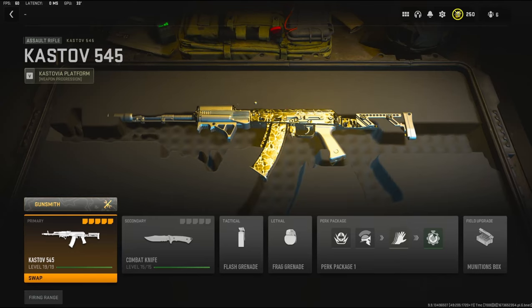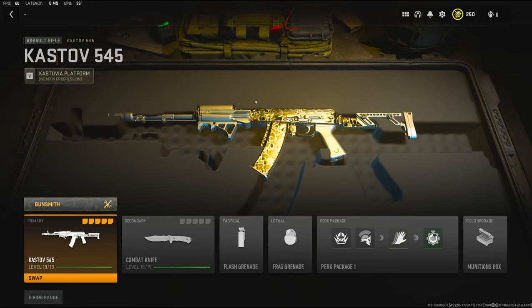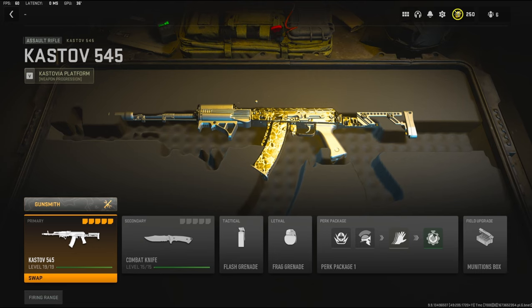Yo what's going on guys, my name is Clay and in today's video we're going to be checking out my best Kastov 545 class setup in Modern Warfare 2. If you guys are new to the channel please hit that subscribe button and also hit that like button. Today's like goal is going to be 20 likes, so if you guys could do that for me it'll help out the video and my channel a lot. Let's get straight into the attachments.